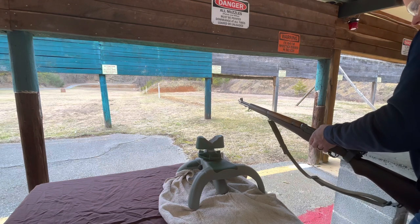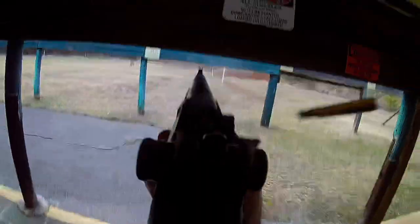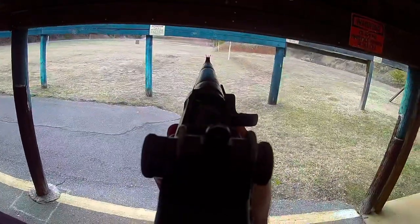In this sequence I tried to load a full eight-round clip into the Garand — it looked cool on camera, but I think it threw my accuracy off just a little bit for the purposes of this test.